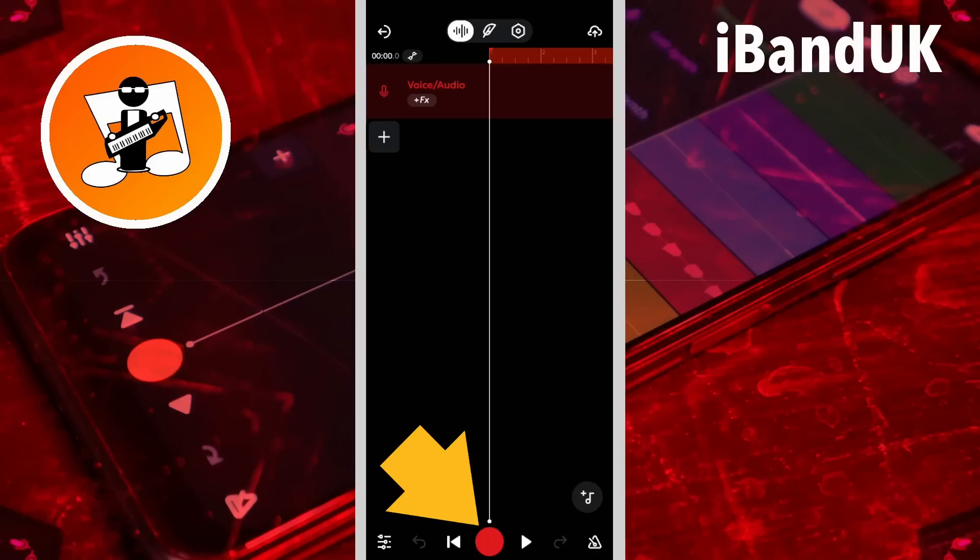Now tap on the record icon and start singing or playing. When the track reaches the end of the track loop, it will start recording from the beginning of the loop again. So sing or play the same thing again. Do this one more time so you have recorded your audio three times, then tap on the stop icon.